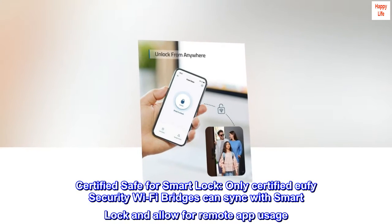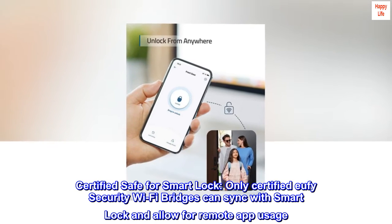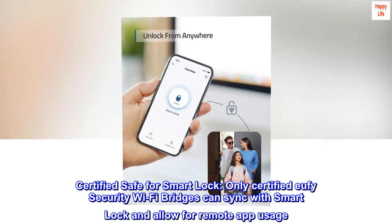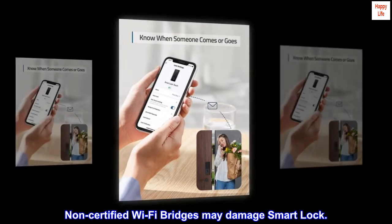Certified safe for Smart Lock. Only certified Eufy Security Wi-Fi bridges can sync with Smart Lock and allow for remote app usage. Non-certified Wi-Fi bridges may damage Smart Lock.